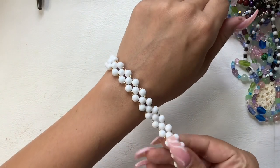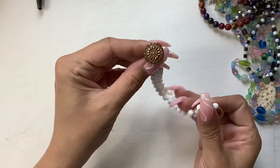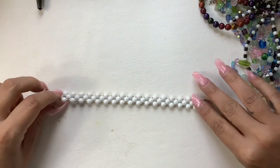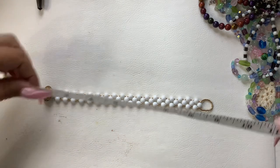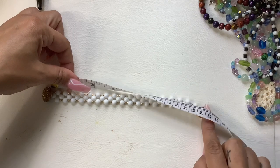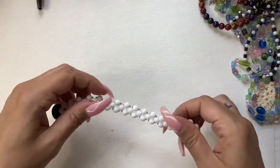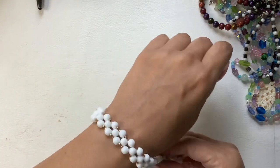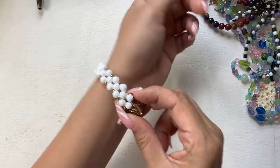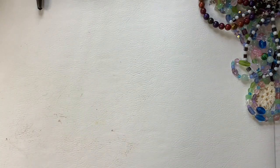We have this beautiful white glass bead bracelet with a really pretty little toggle. The length is about seven and a half inches since the toggle sits kind of in the middle. Let's do eight on this one. You can wear the toggle to the front or the back — really pretty.